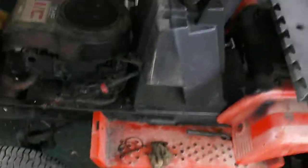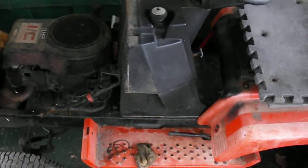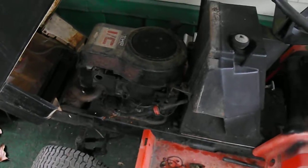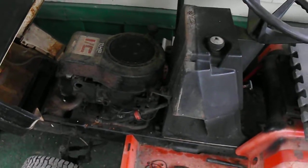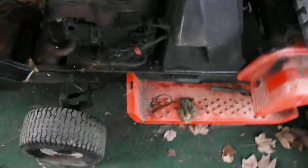Got some rust here on the side of the mower I've got to clean up. I'm not sure what I'm going to do with it or what I'm going to turn it into, but it will be functional. It's a five-speed with reverse, and I just want to get it cleaned up and get it going. Then I can invest in tires and a nice paint job.